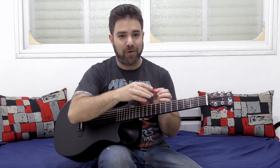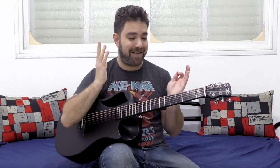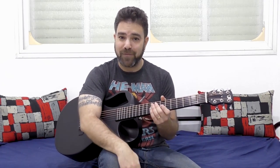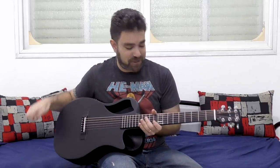Before we get into the lesson, I want to remind you all that there are now two weekly lessons here on Lick and Riff — made available and possible thanks to you, my audience, my viewers, my students, whom I love, each and every one of you. Especially those of you who support me on Patreon and those of you who purchased my Complete Guitar Freedom course series. Check the links below in the description and go check out my courses, or support me on Patreon. I thank you in advance for anything you choose to give.